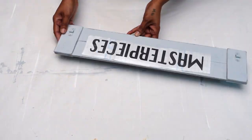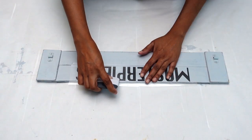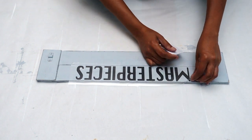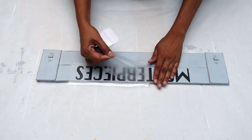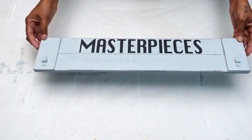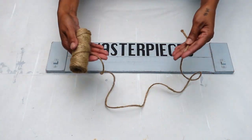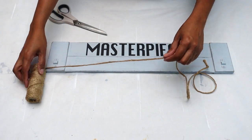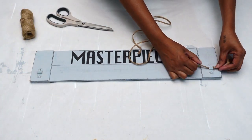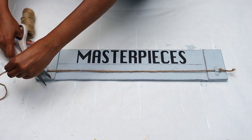Next I went ahead and cut out the word 'masterpieces' which I was going to place on top of my board. At this stage, if you do not have a Cricut maker you could always use a stencil or draw it onto your board. Afterwards, once my wording was done, it was time to tie the string on it. Here I'm using some jute twine which I already got in hand that I thought would go perfectly with my board.